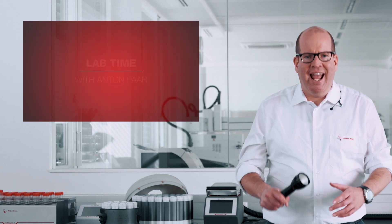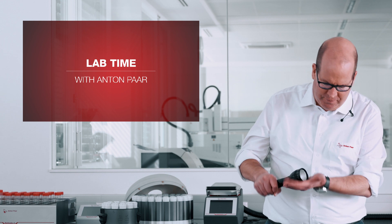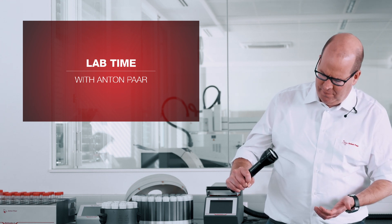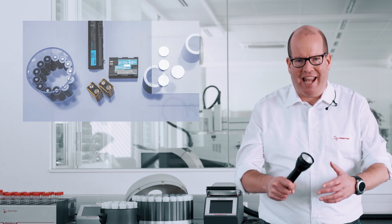Hi, I'm Tony and this is Lab Time with Anton Parr. We all know the feeling — the batteries are flat again.